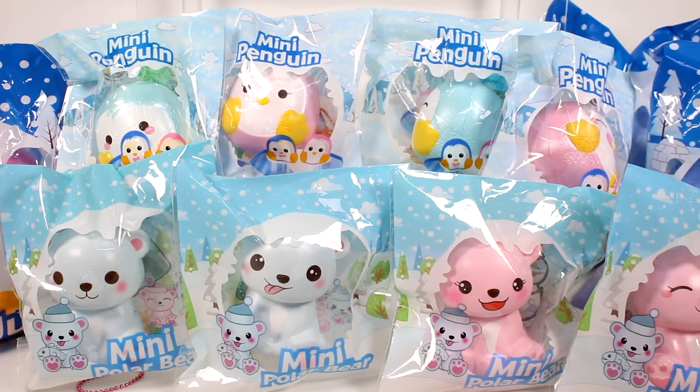Hi guys, I am back with more squishies and I want to send a huge thank you to the company for sending these to me. I am linking their store in the description box down below, so make sure you go check them out. They have all these products available plus tons more. It's your one-stop shop for squishies.